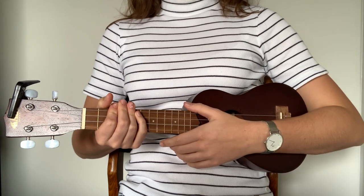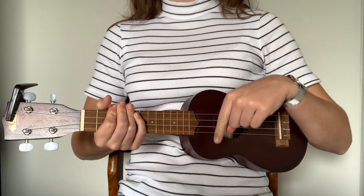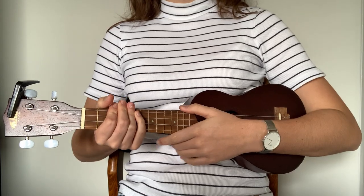So if you want to play the rest of the song, you can find the chords and the lyrics in the description below. Don't forget to subscribe to my channel and like this video. I'll see you in the next video. Bye!